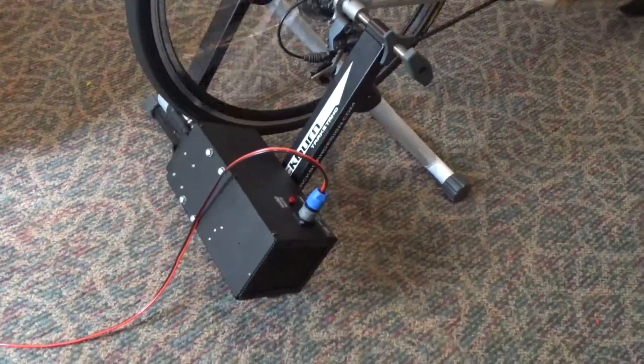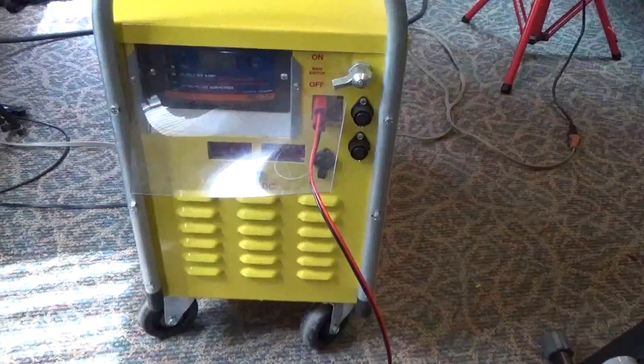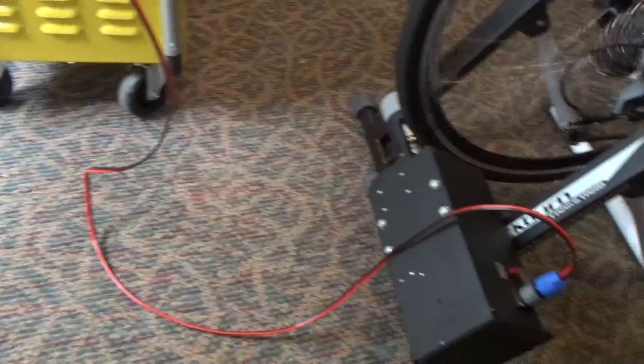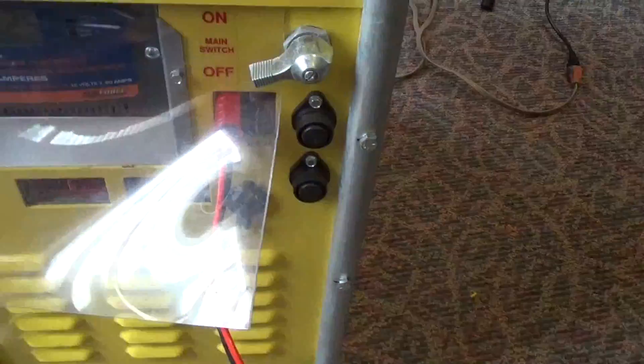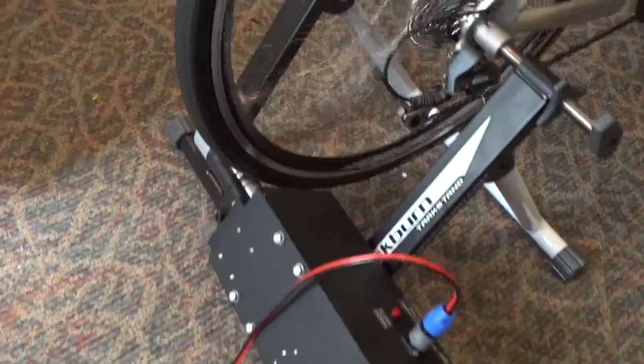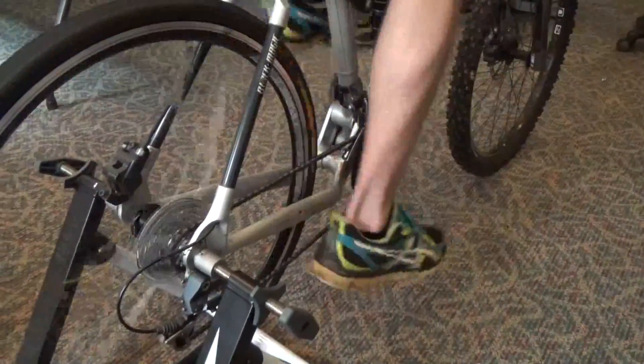Here we have the pedal power generator hooked up to the portable solar generator, the Sunrunner, in its auxiliary port. It's a straight, simple hookup — we just put the SMH Anderson connectors on it, and we are now charging. Find whatever gearing is comfortable for you on your bike, and you're ready to go.